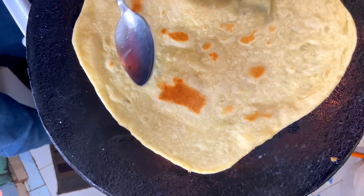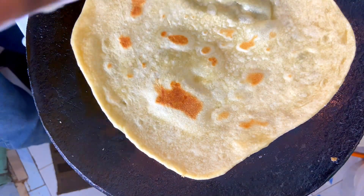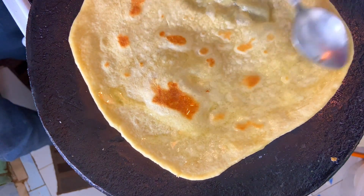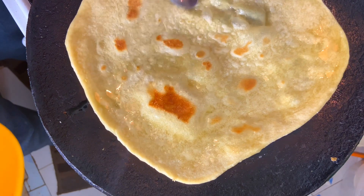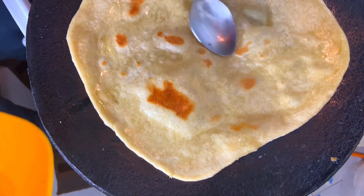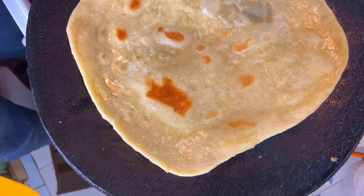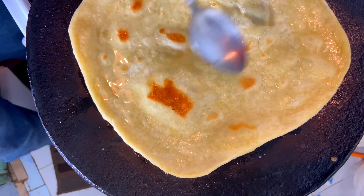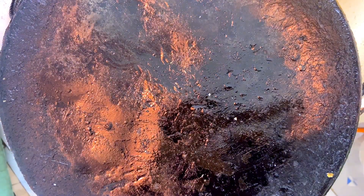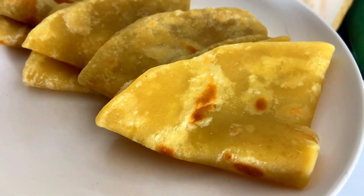We are going to turn the chapati and oil this side too. You're oiling this part as the other side cooks, then we turn it back so it can cook for a few more minutes with the oil. Once your chapati is ready, set it aside — and that is just how you cook your margarine chapatis at home.